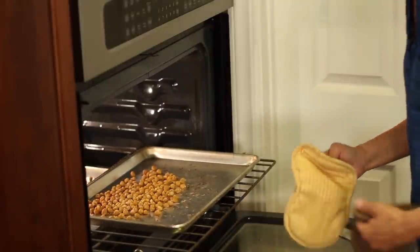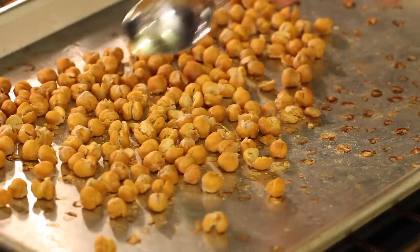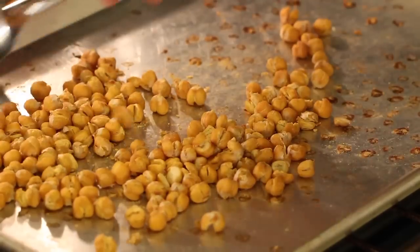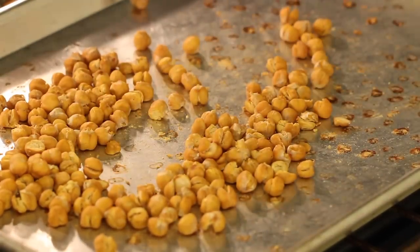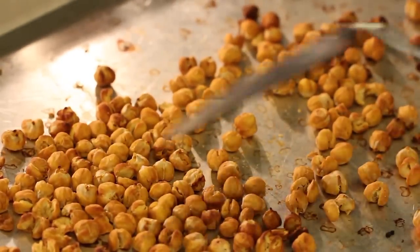After 40 minutes, I want to show you what we're looking for. A lot of these have split open — that's what happens when they dry out. They're almost there but not quite done yet. You can taste one: the outside is crispy but the inside is not, so these need to go longer. Let them cook another 10 minutes.